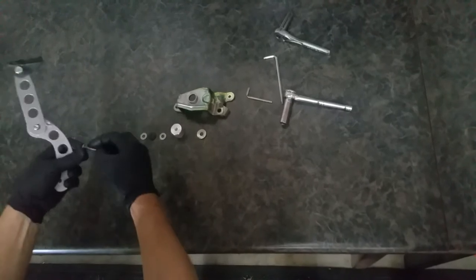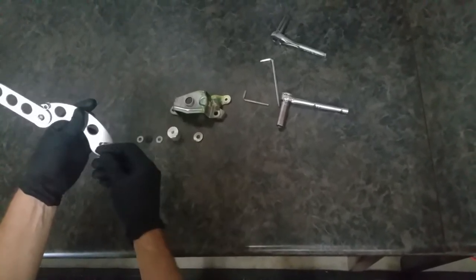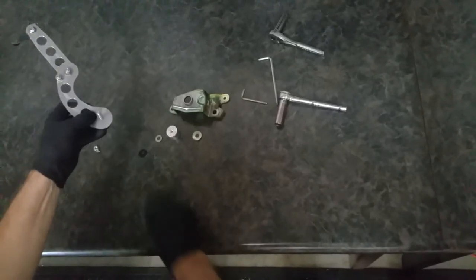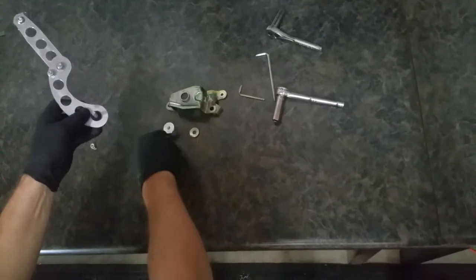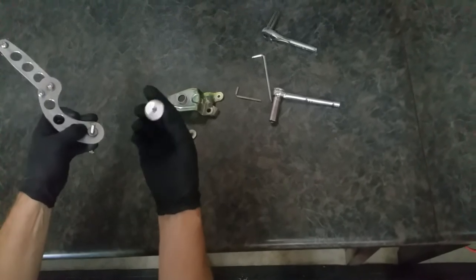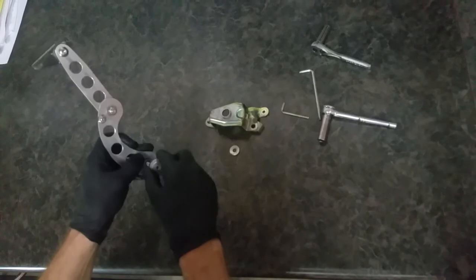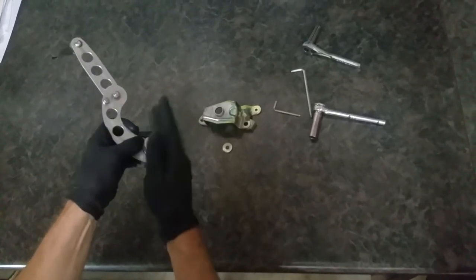Same deal here: bolt, washer, through here, washer, nylon washer or stainless washer. Then you'll notice this piece has a shoulder and it's threaded. The shouldered side out — we'll thread it onto this assembly.